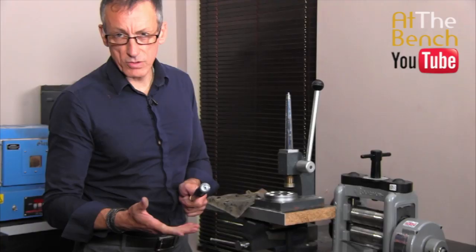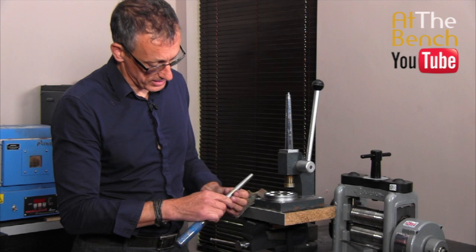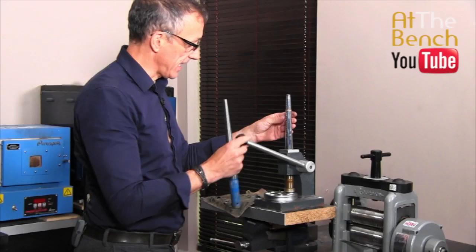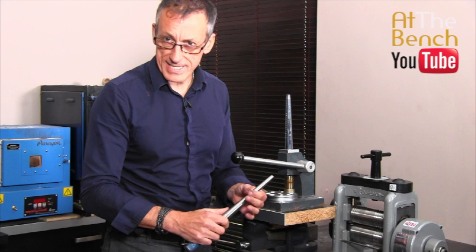So we've reduced the band down a size. If I want to even that out — we were looking at a K and a half on that side and an L on the other. To bring it up to that K and a half, bring the handle back down, put the ring on top, and just push the handle up a fraction, turn the ring round a fraction, and we can take that up. So when we push the ring down on the mandrel, we've got size L now on both sides. We've reduced that band one size.